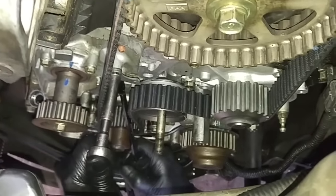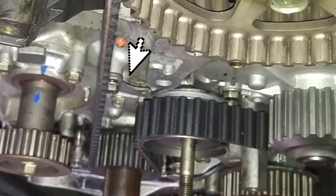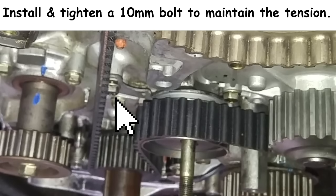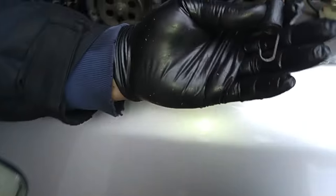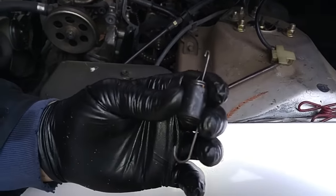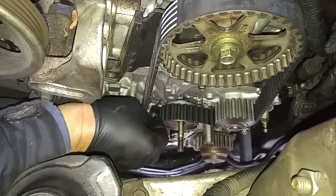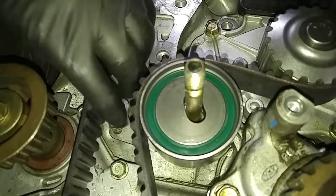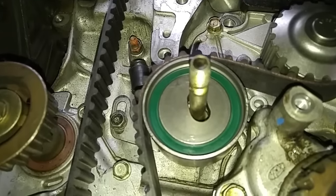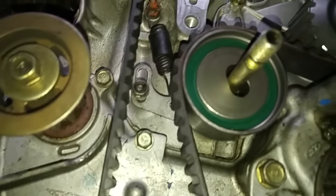I'll relieve the slack on the belt on the right side by pushing up on this lever over here. This spring is supposed to apply the right amount of tension to remove slack on the right side of the timing belt, but I've found this doesn't really work too well — I've opened up Hondas where there have been previous timing belt jobs and there was just too much slack on the belt.